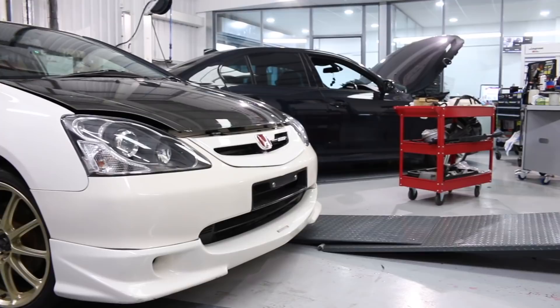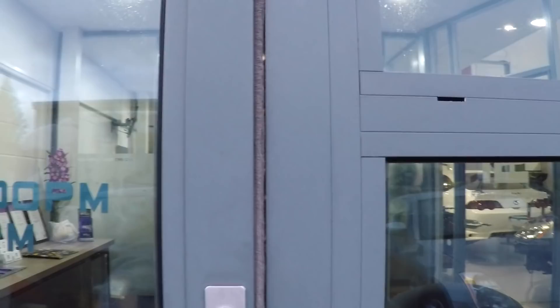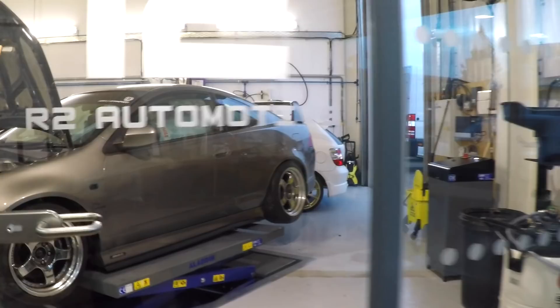We start off with the reception area — you can see the logo coming through here. The first thing we're greeted with is all of Rich's certificates, so he's fully qualified in most areas of light vehicle. It's a nice, warm reception area and we'll move out to the workshop.